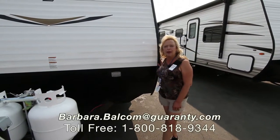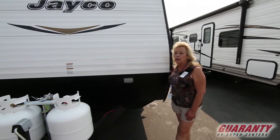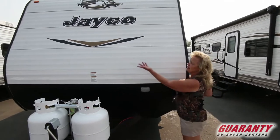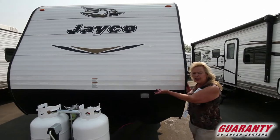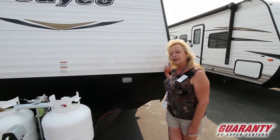Hi, I'm Barbara Dee. I'm out here at Guaranty RV in Junction City, Oregon, and today I would like to show you this little Jayco. This is a Jayco 212. It's a great unit for a couple of people and probably a little grandkid or two.